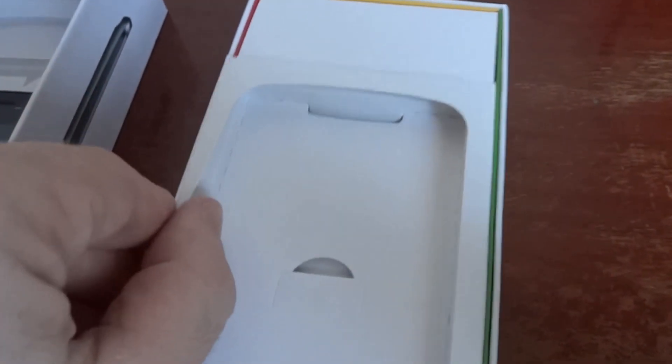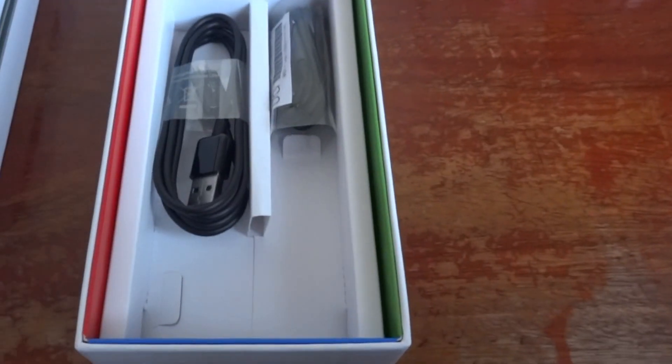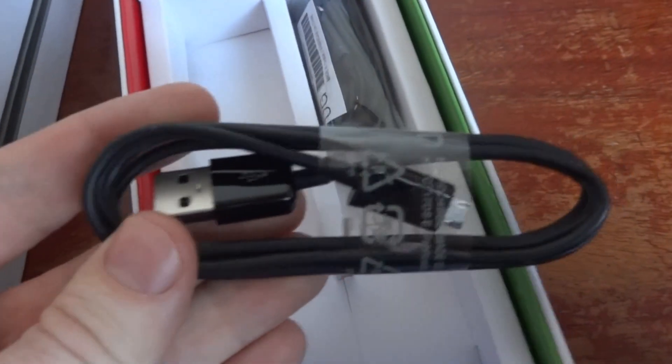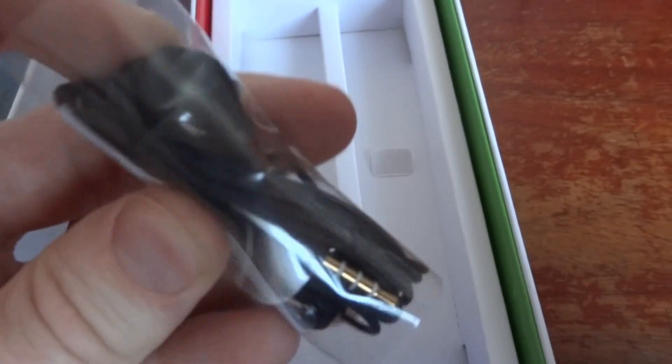Let's check the rest of the box. Here is the main cable, which is used for the charger as well as USB connection with your computer and other devices. Some headphones — 3.5mm — hopefully they produce some good sound. And here is the charger.